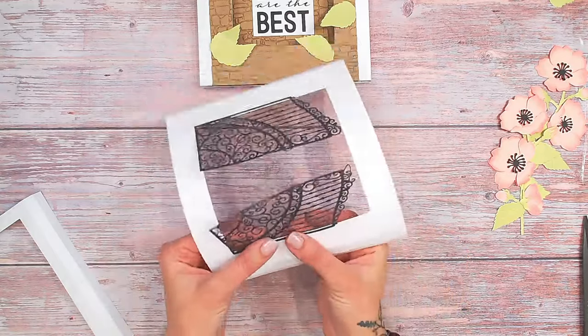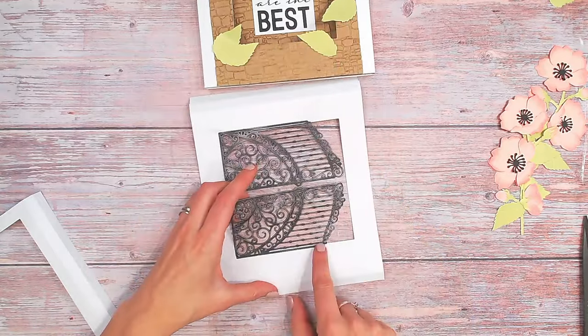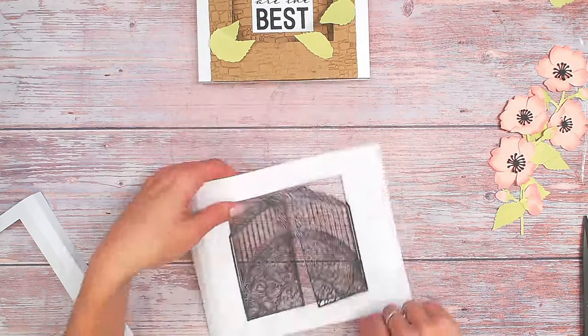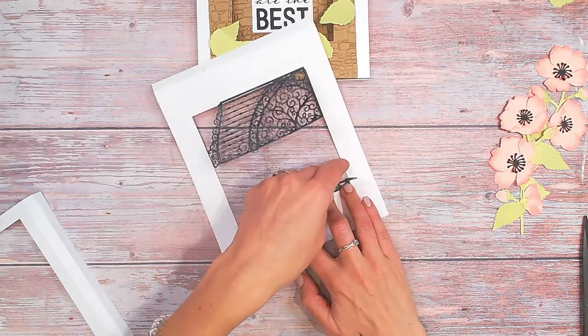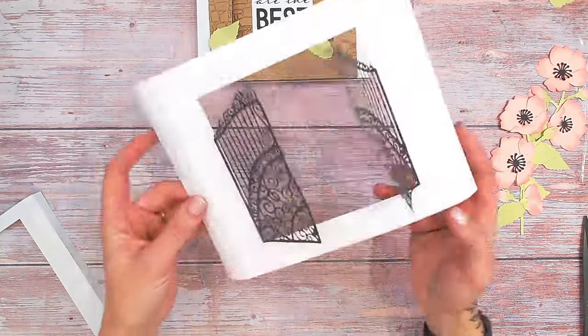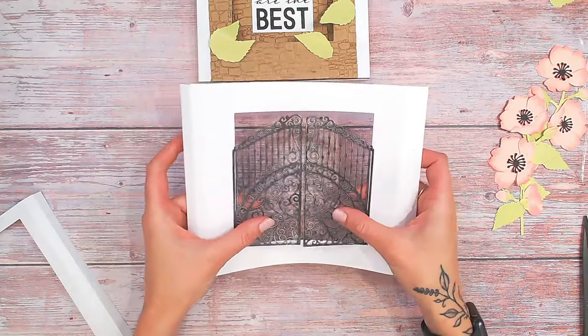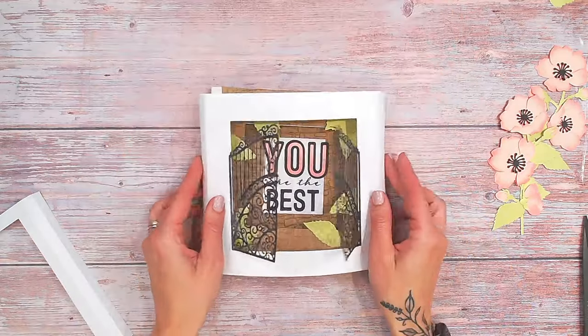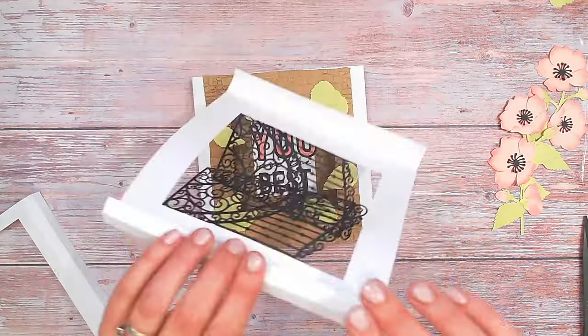Ensure that the glue is fully dry, then whilst holding down the glued portion, gently fold up the rest of the gate — you just want to be able to peek through the gates. You can see how much movement we've got there; it will close flat if it goes into a box or envelope, but you can also lift it up to see more. Now I need to fold over the edges again, glue onto the base we've got, and then put the final piece on top — the one with the six-inch aperture in the front — gluing it on in exactly the same way as before.